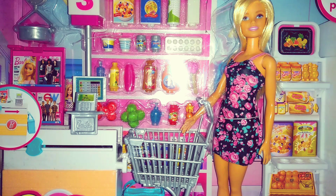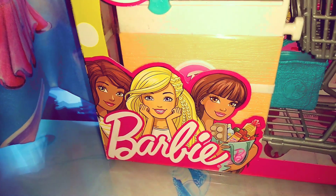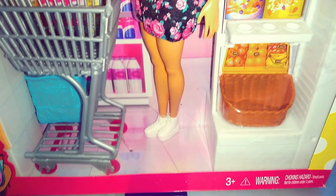Hello everybody, welcome to my channel. Today on Unboxed TV, we are taking a look at Barbie Supermarket Playset for ages 3 and up.